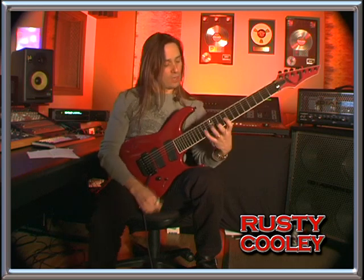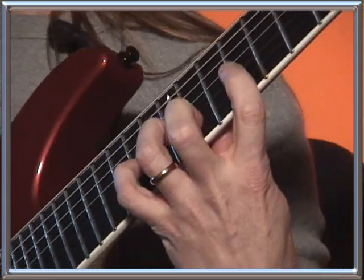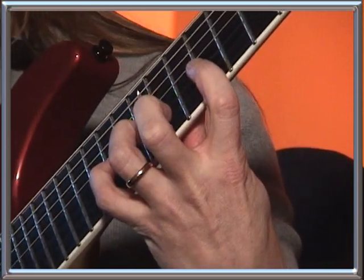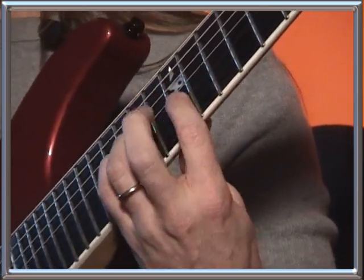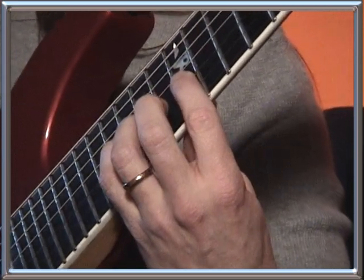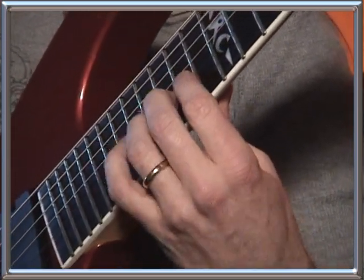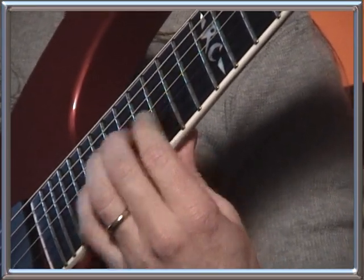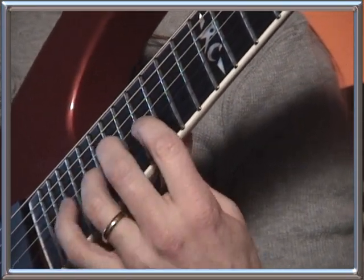With the left hand, we're going to start with this shape right here, which is 9, 12, 14. Then we're going to move up to this position, which is 12, 14, 15. And then we have 14, 15, 16. And then 15, 16, 19. And 16, 19, 21.